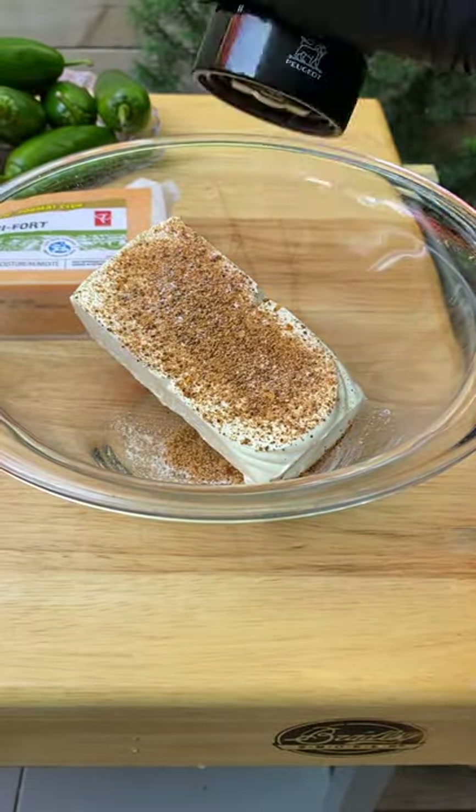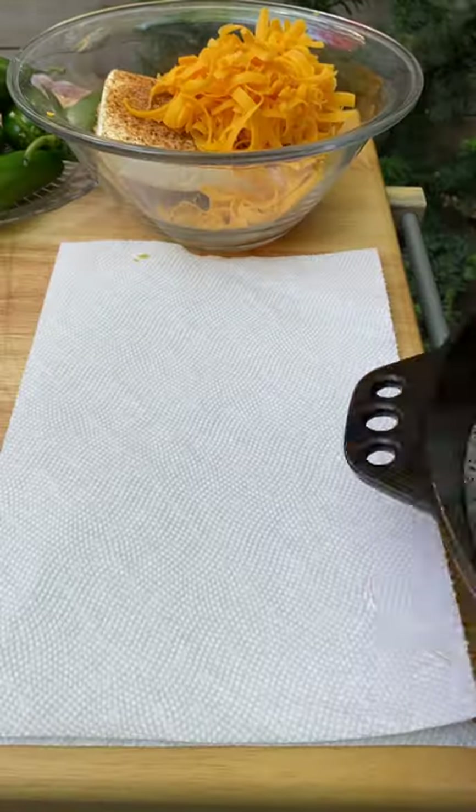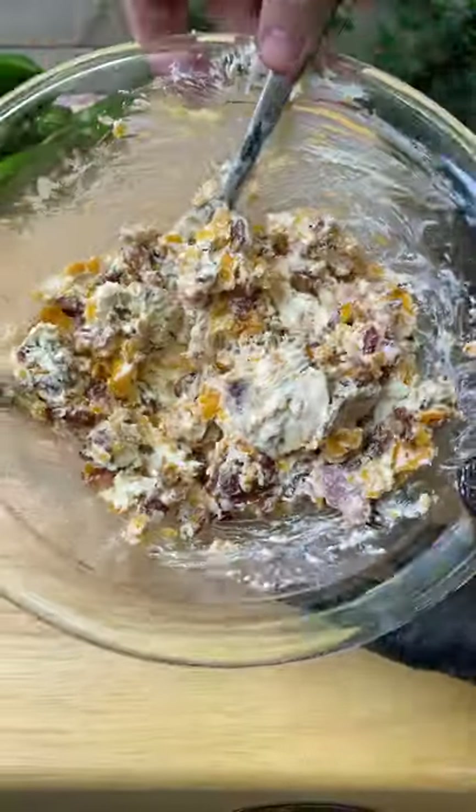Now put in a full package of cream cheese. Add in your favorite barbecue rub, salt, pepper, and grate in some sharp cheddar. Pat the excess grease off that bacon with paper towel, then get it in there and mix until it's combined.